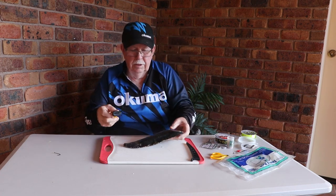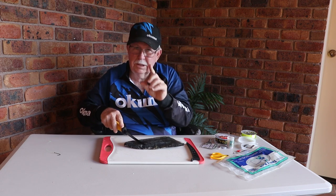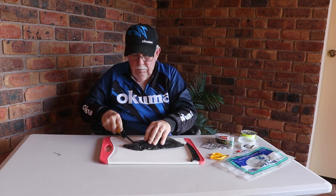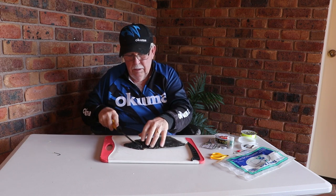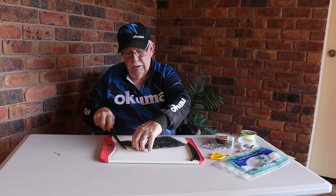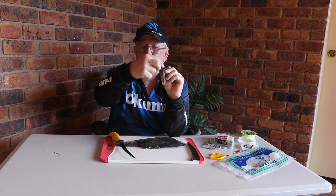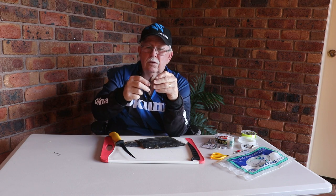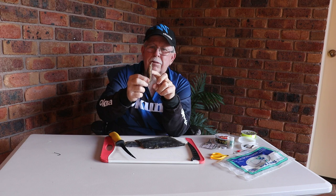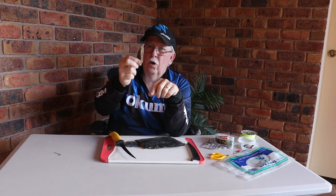How do we cut the strip? A lot of people will cut these strips - and I'll show you how they do it. I'm not saying that this is wrong, but it's not how I do it. They'll cut it in that shape - so it's parallel down there. And you see how it's nice and thick in the middle - thick in the middle and thin on either end.